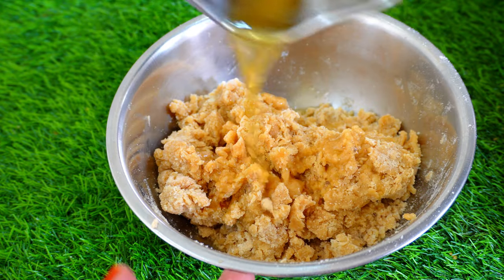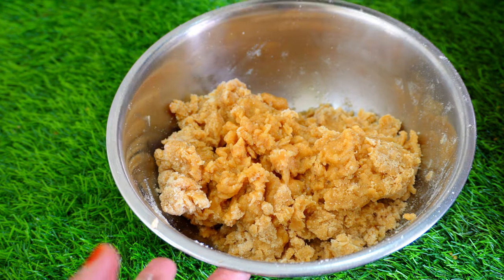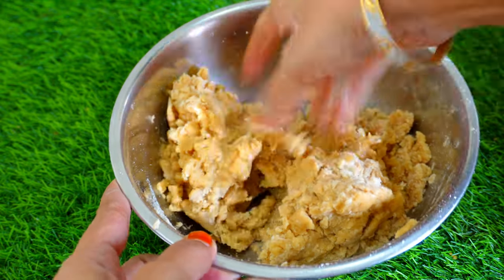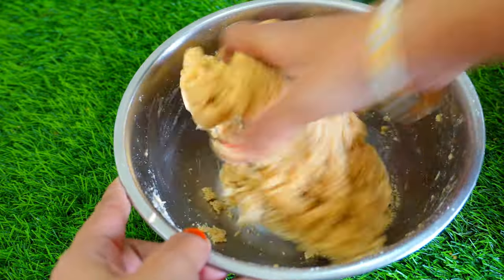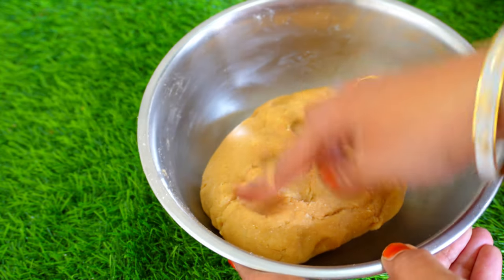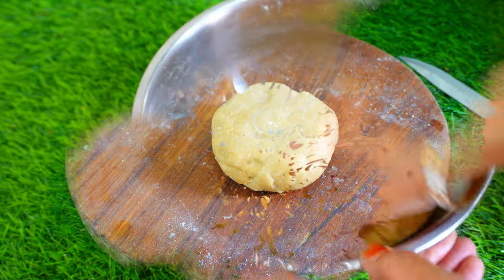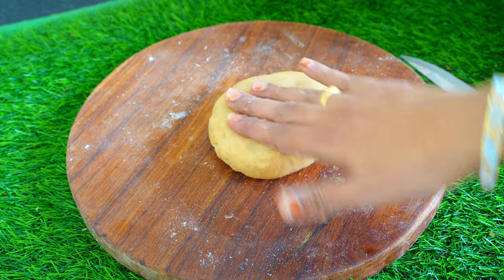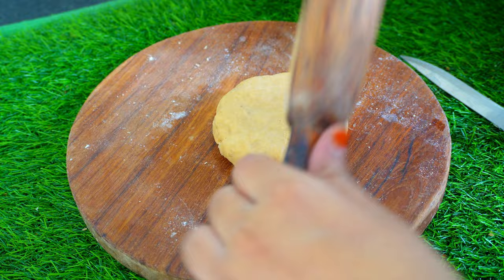I'll add 2 cups of chappathi, add 1 cup of water to the 2 cups. I'll add 1 cup of chappathi in the first cup.